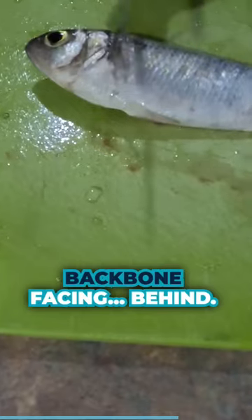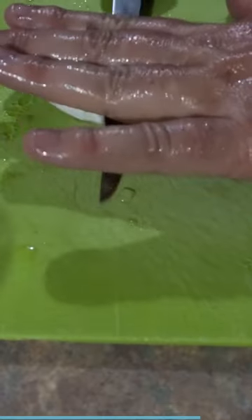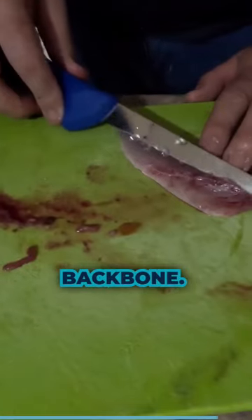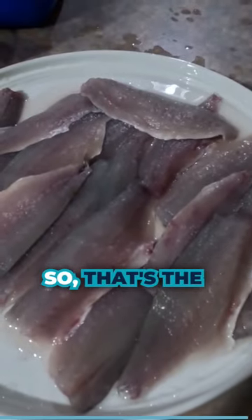So again, backbone facing behind and just follow it along the backbone. It's as easy as it is — easy as pie. So that's the finished product.